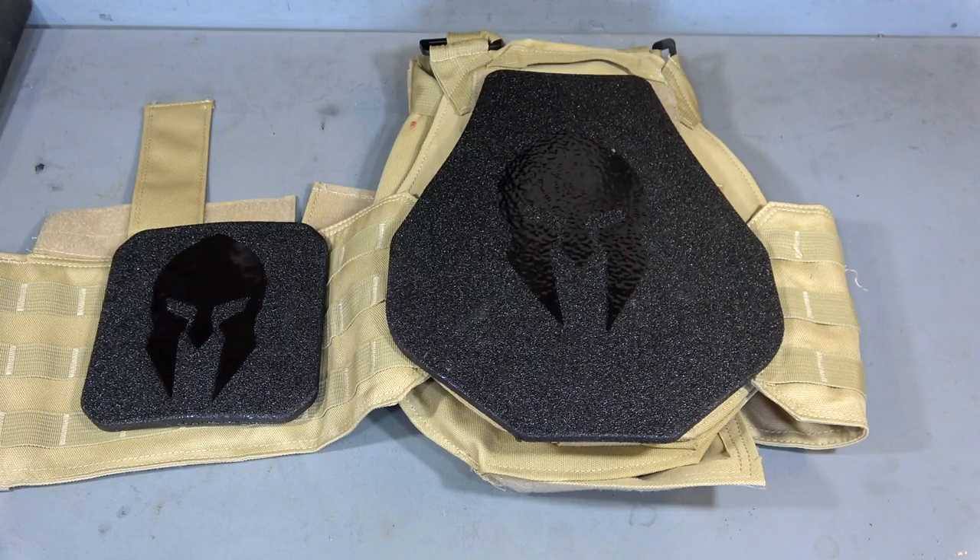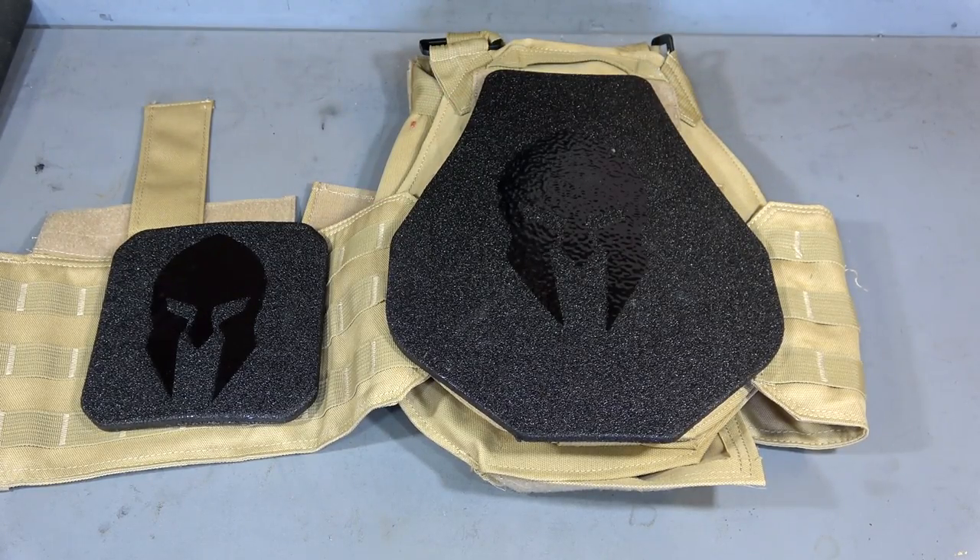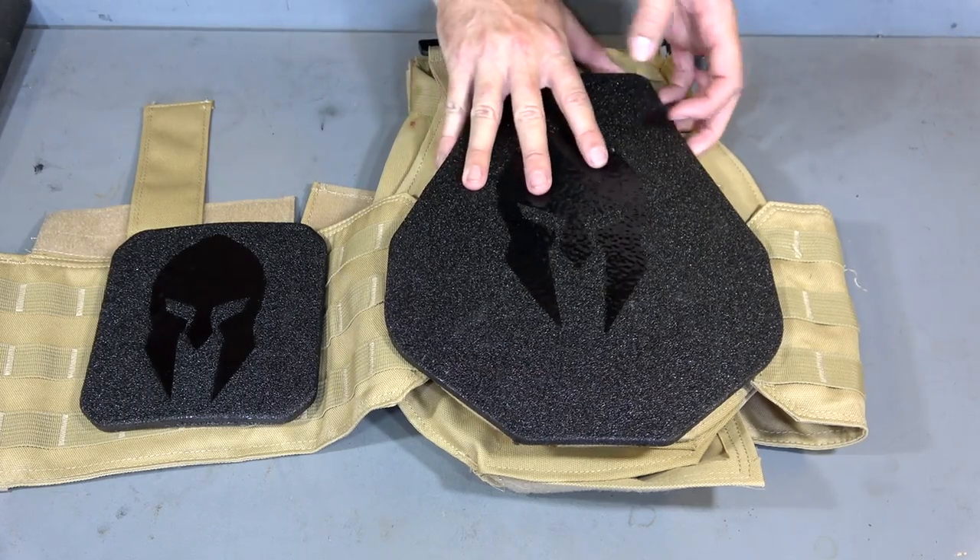Now if weight is an issue for you, you might want to consider going to a composite body armor. However, keep in mind that composite body armor for just one single plate can run up to four times the cost of this entire package right here. So it is quite a bit more expensive to go with something a little bit more lightweight. Nonetheless, let's go ahead and take a look at the steel right here.